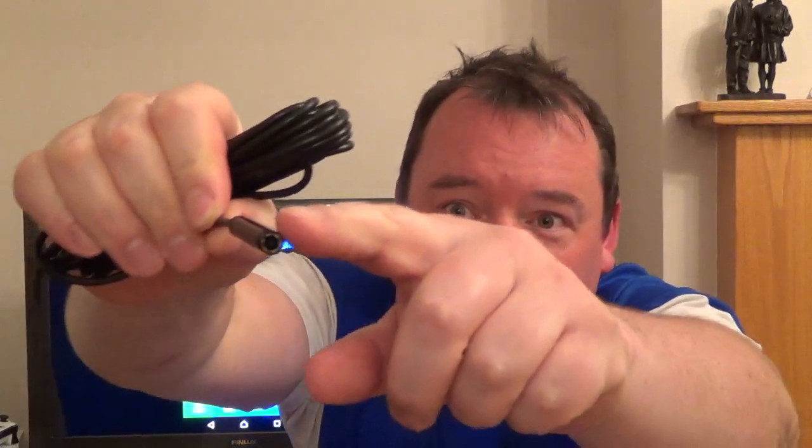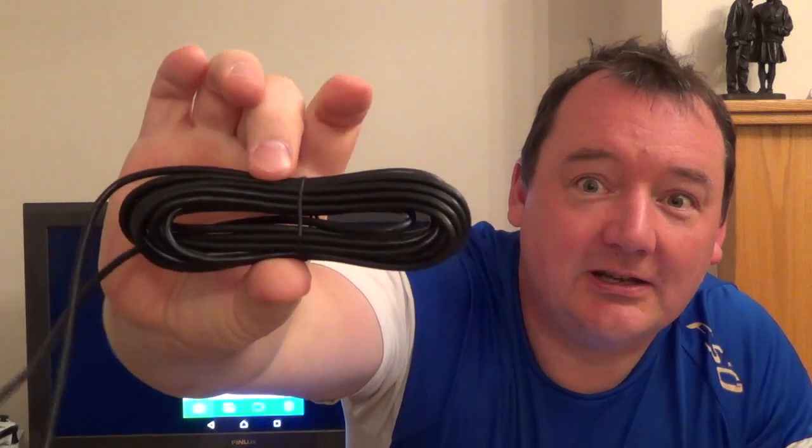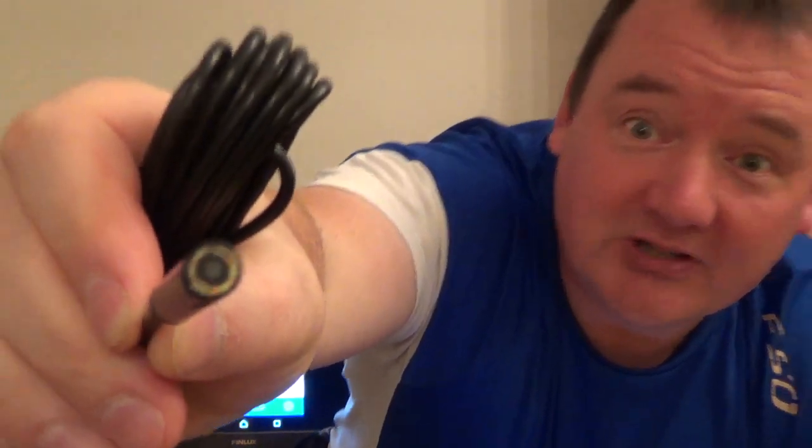I'm going to do a review of an endoscope or borescope you can get from eBay, Amazon, or Wish. This one is about 15 euros and these things are incredibly cheap. It comes with an 8mm camera — 8mm wide from top to bottom — with a 5-meter lead, which is quite long. I picked this one because it has lots of LEDs, about 6 in a circle.